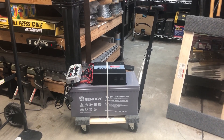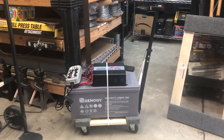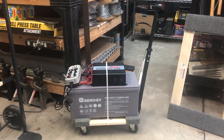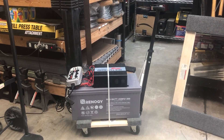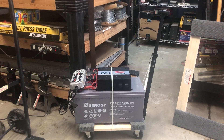Redland.farm — quick little idea for an easy mobile battery bank here. This is an AGM battery, it's not gel. 200 amp hour, 12 volt.